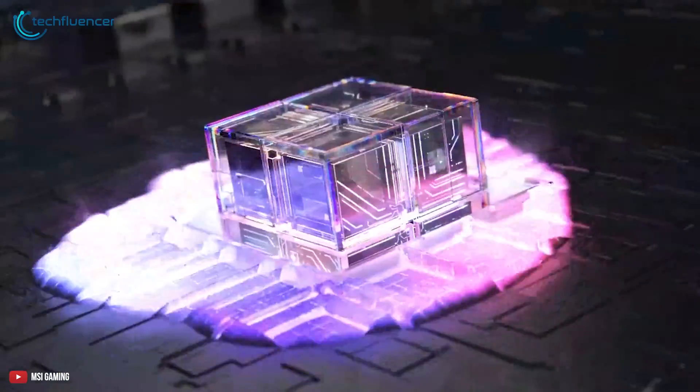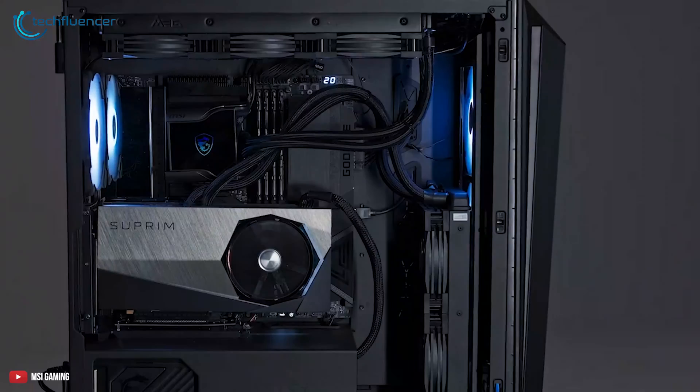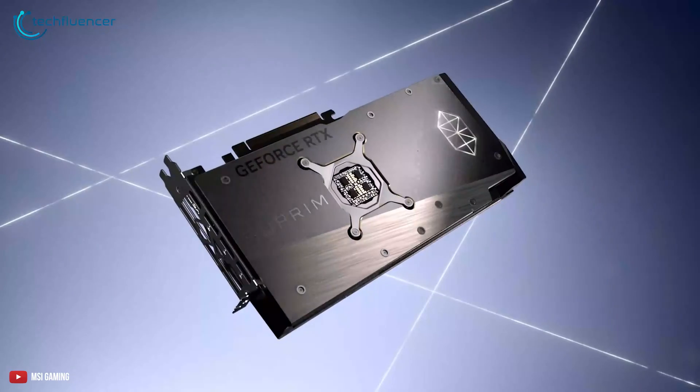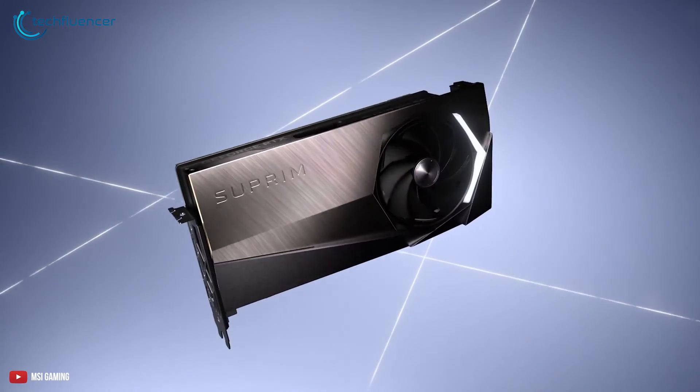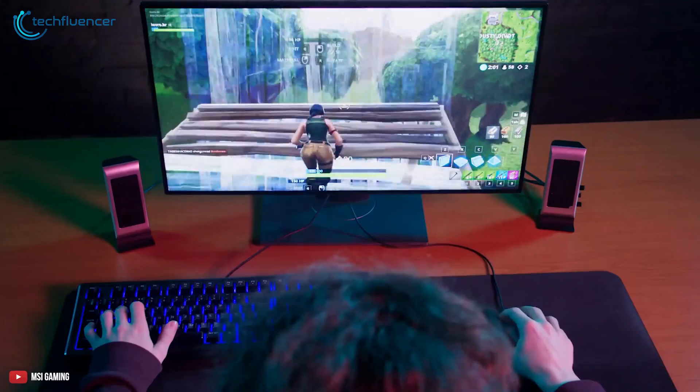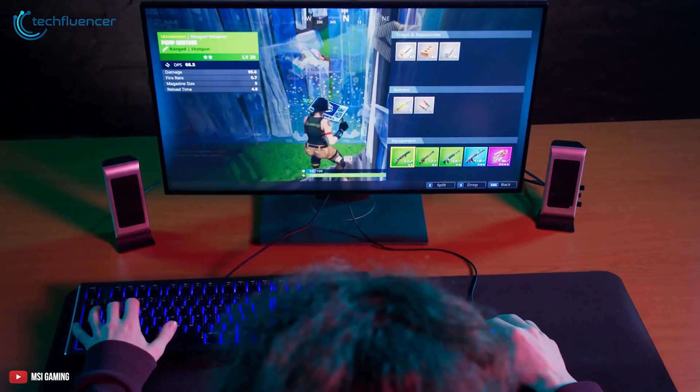When it comes to performance, it has a boosted clock speed of up to 2595MHz and memory speed of up to 21Gbps, which also includes 24GB of VRAM. As a top-tier modern graphics card, performance is no less than the founders edition of this card.